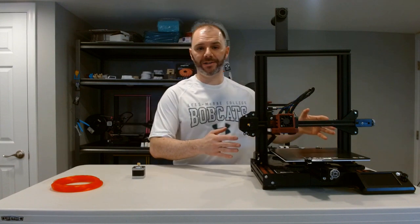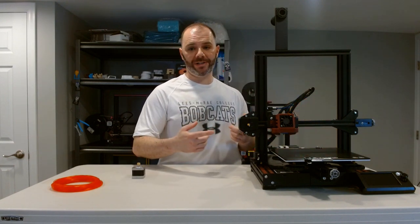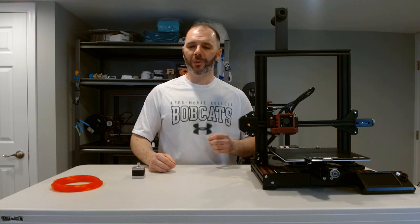Hey everybody, thanks for tuning in today. We'll be continuing our beginner-friendly series of calibrating and upgrading our Voxelab Aquila, and very importantly, understanding why we're doing these calibrations. Today's video will be the E-step, or extrusion step, calibration. It sounds intimidating, but it requires no software — only a set of flush cutters in addition to the two you already have.